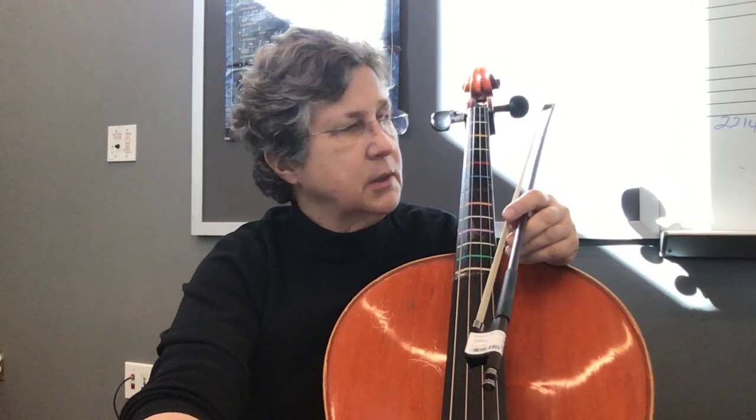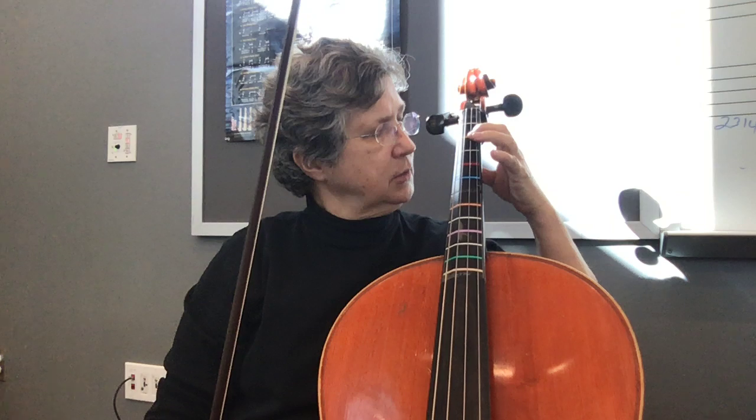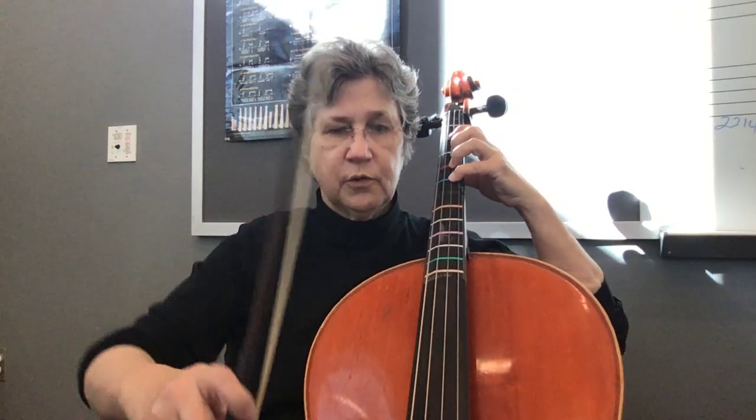Practice video for the cellos for number 78 at Perrault's door. Make sure your position is good, your fingers are what I call square, and that you use the first finger for the yellow tape, third finger for the red tape, fourth finger for the blue tape.